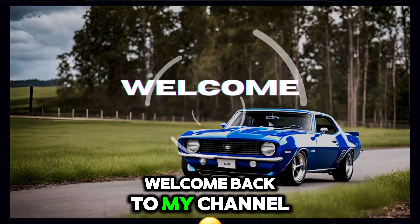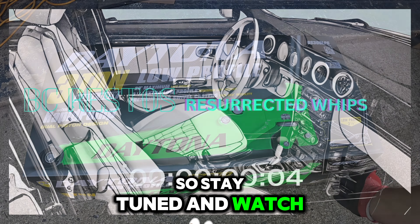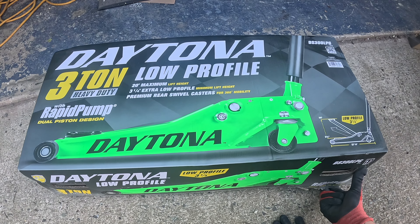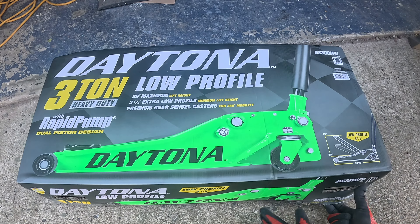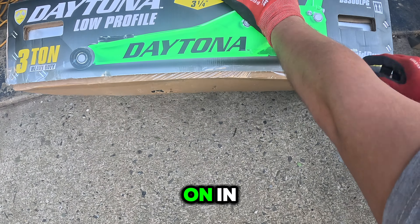Hello and welcome back to my channel. Today we're going to be doing a different type of video — an unboxing. Today we're diving into the exciting world of Harbor Freight and the 3-ton low profile jack. This is going to be the unboxing, like I said, so let's jump right on in.